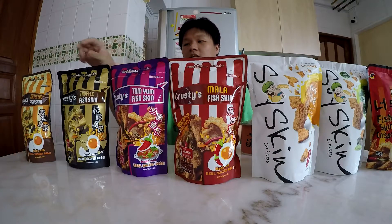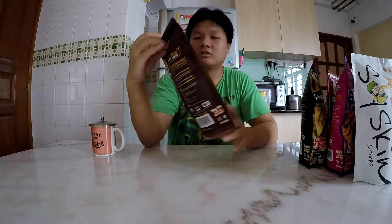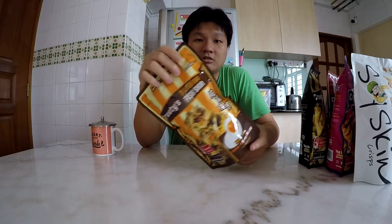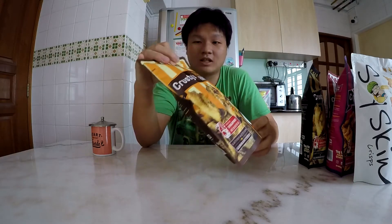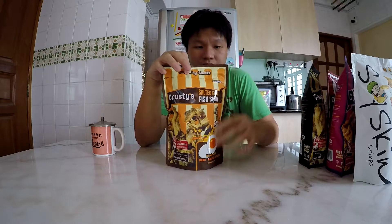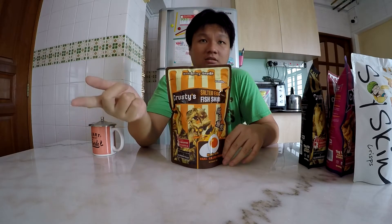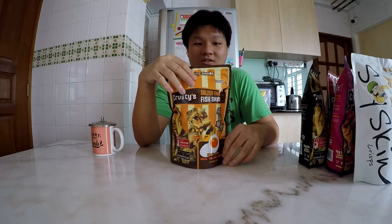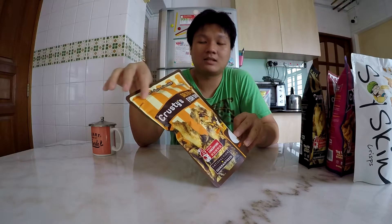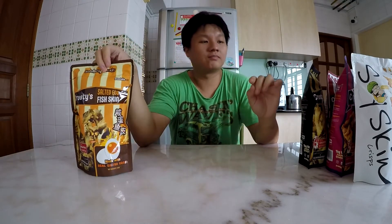So without further ado, let us try out the first one. I'm going to put the others to the side. I have a cup of water here to cleanse my palate. What's really good about their packaging is that it's a ziplock packaging, so you can actually reseal them after you finish eating. Most chips on the market do not have resealable packaging, which means you either have to finish them all in one go or find a container. It's very nice that they made a resealable bag. The only one I've tried from their company so far is the truffle fish skin — I've not tried any of the other flavors yet.